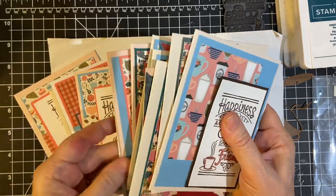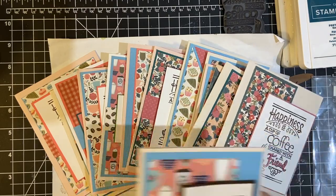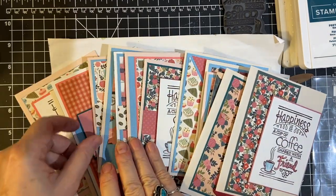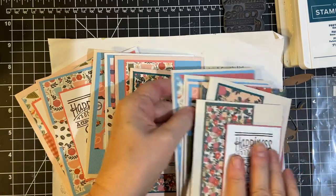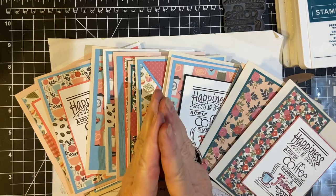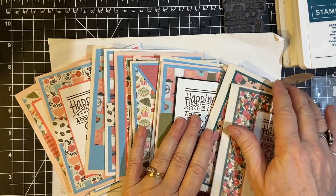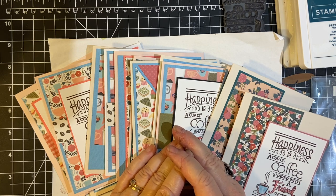This will be my last Smash That Small Paper Pad collab, and I wanted to say thank you so much to Deb for hosting this. Please be sure to watch my other videos coming up — I appreciate your support. Bye-bye!